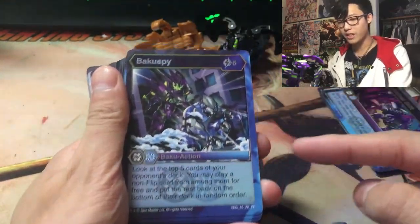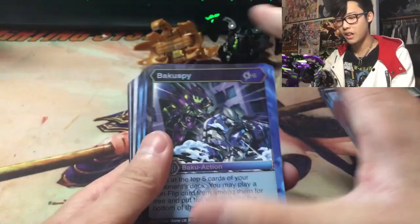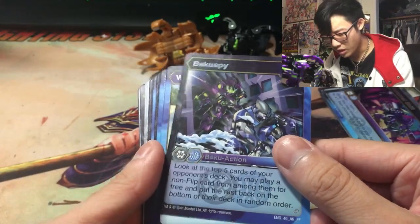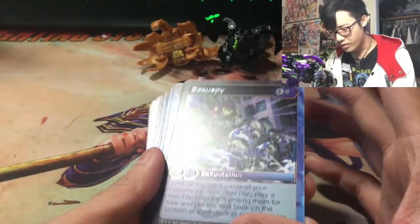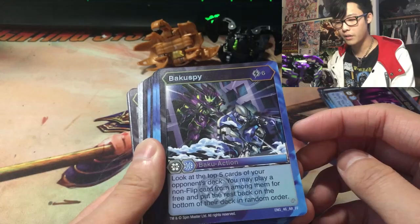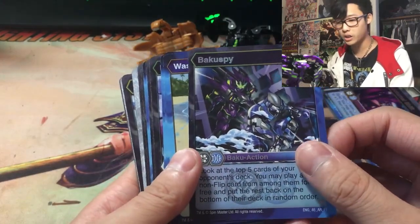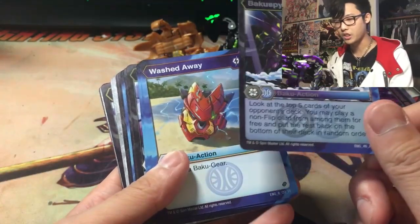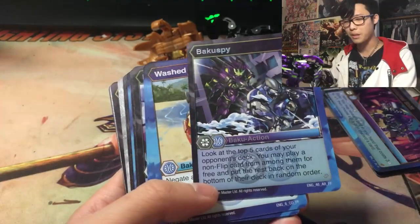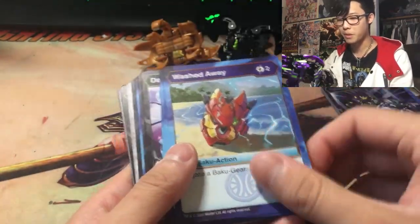Baku Spy — the artwork on this Fusion Force set is fantastic. I'm just in awe with how they've improved the artwork here. Baku Spy is 6 cost: look at the top 5 cards of your opponent's deck, play a non-flip card from among them for free, and put the rest back on the bottom of their deck in random order. For 6 cost, that's actually really good. I could cheese it with Air Zero or Dan, or superfuel it — this would be really powerful. I can play a Baku Gear card, an E-ball card, or one of their hero cards. This is going to be a monster.